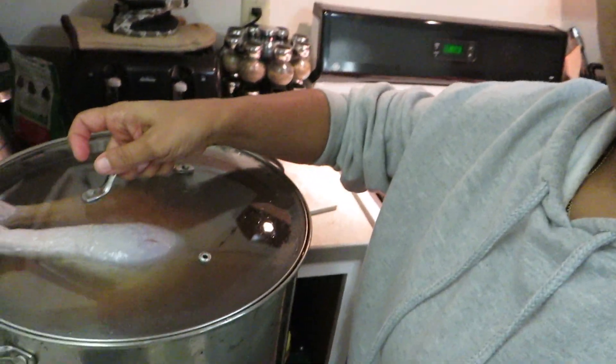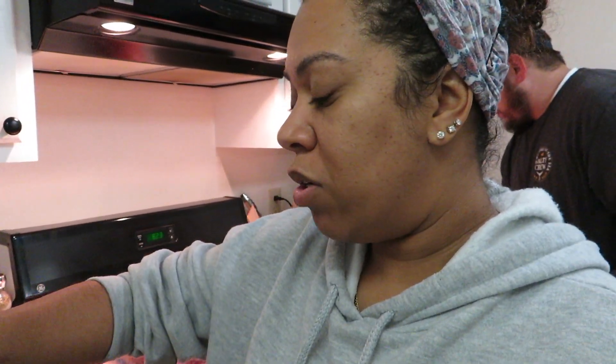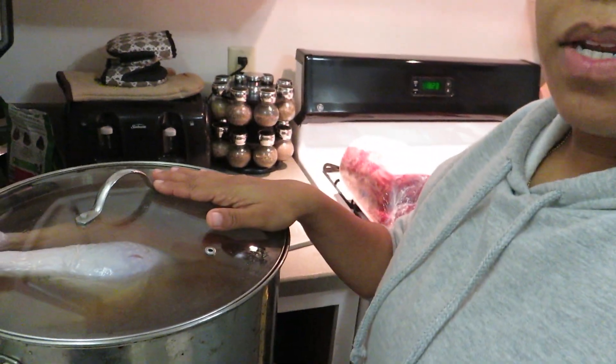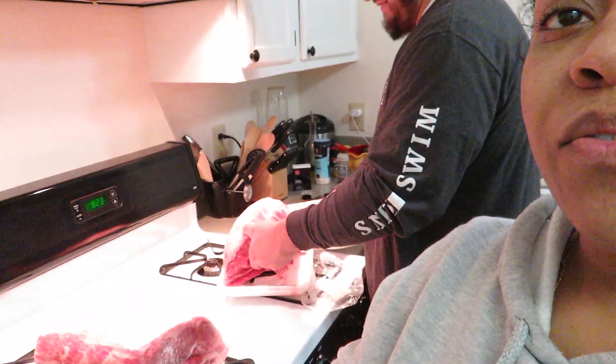I got my turkey in the brine now. Everything that was in the pot, I poured into a larger pot, then I added about two and a half gallons of cold water. Now I'm going to put it in the refrigerator and let it marinate for two days. Josh is over here preparing his prime rib.